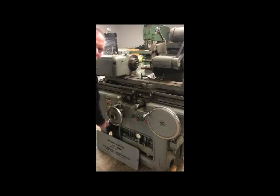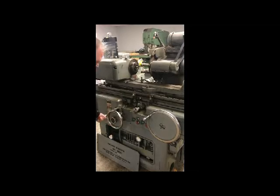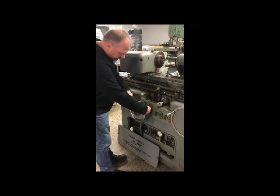Move your grinding wheel in, just hand crank this. You do have a 5T, and then you crank this handle down, and then you do this, and you grab a 5T, and you're in there.